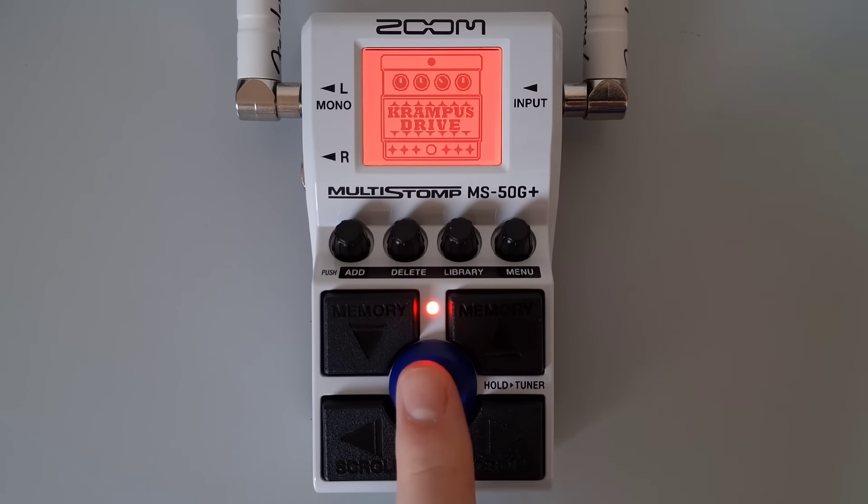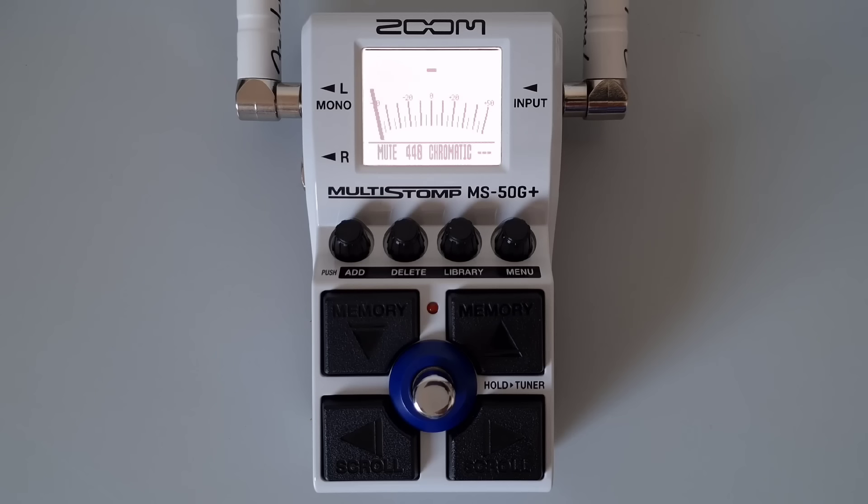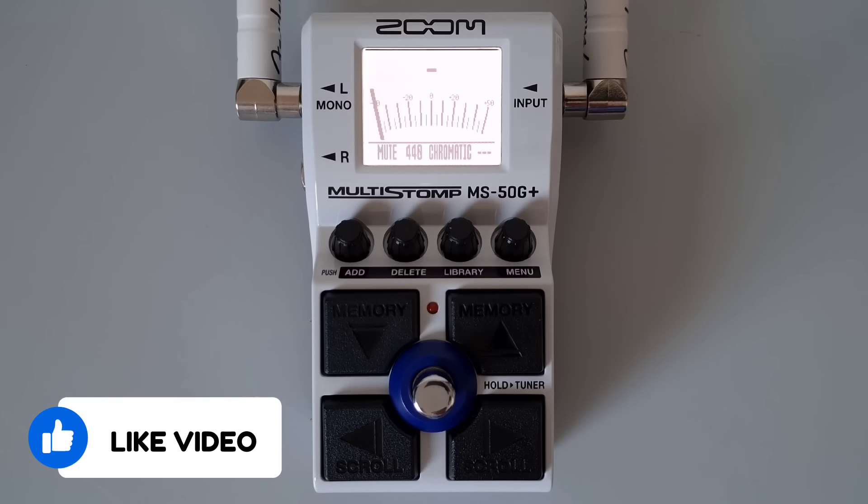Open the tuner by pressing and holding the footswitch. Once on the tuner screen, turn knob number three to set the tuner type.